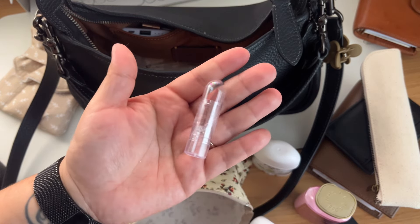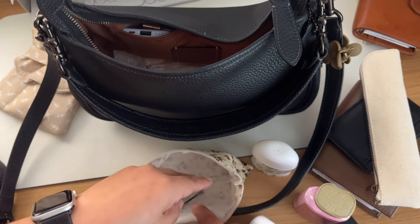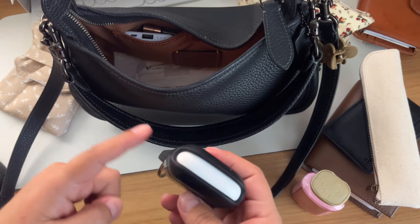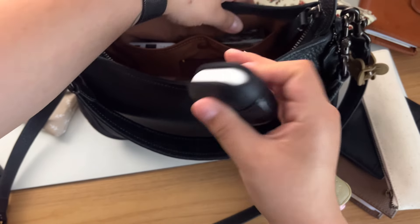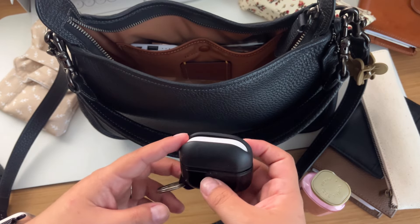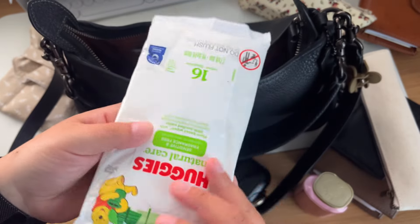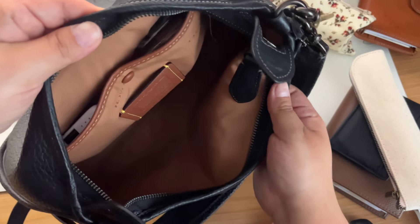I have this tiny little lipstick just in case. I also have my AirPods — I sometimes carry headphones but they're bulky, so it's easier to just throw in my AirPods. And then I have a small pack of wipes because my kids may need them.